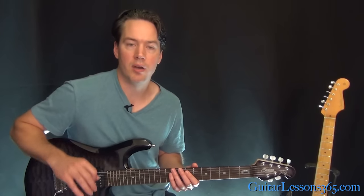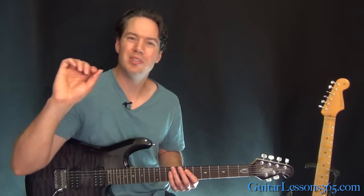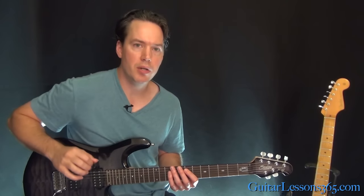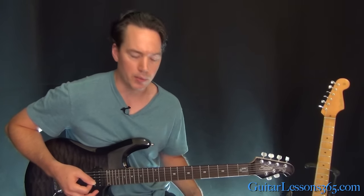Then you come down and start chugging around on the low E string. Every time they play through this song they'll do it slightly differently — you can hear little differences. But as soon as you get the riff on your fingers, it's really easy to just mess around with it.